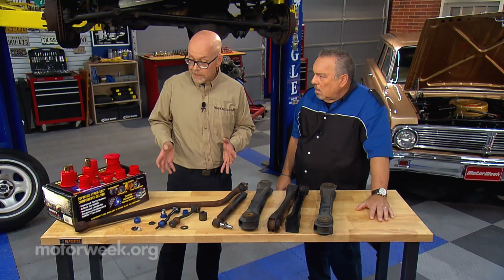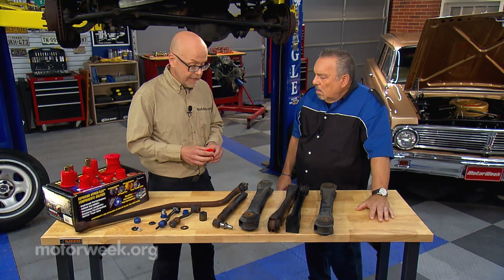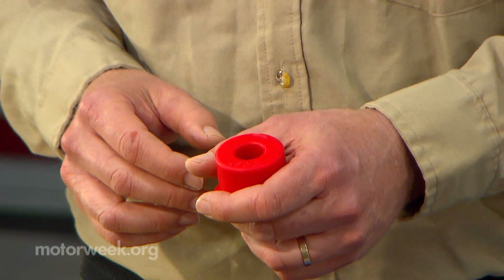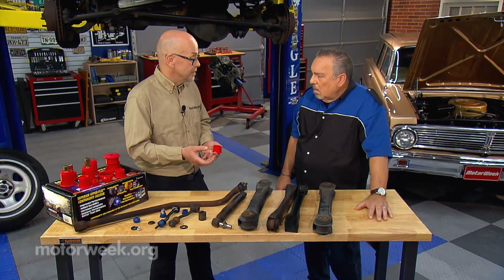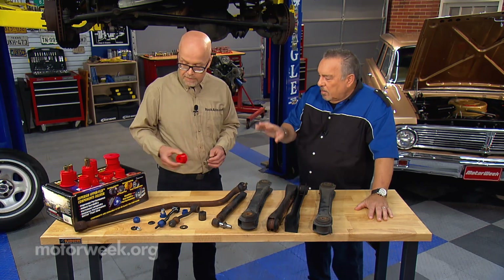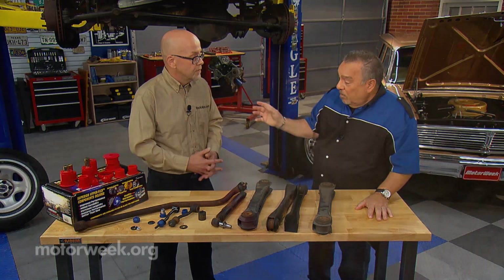Something that's relatively new is polyurethane bushings. They not only come in fantastic colors like red, but the material resists that oil, resists the ozone, and provides a more consistent, better firmness than the original rubber parts did. So with that you'll get better ride and handling and maybe even braking.